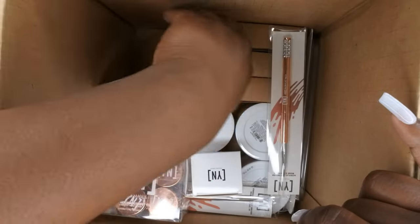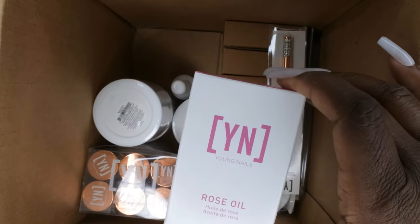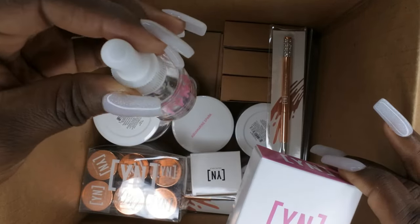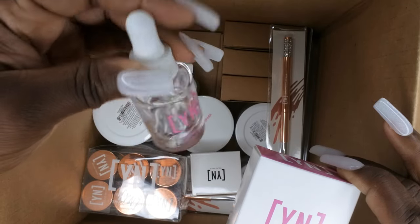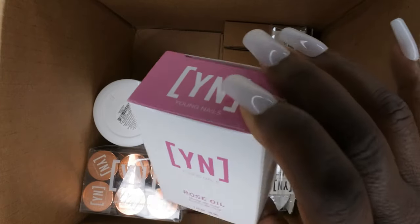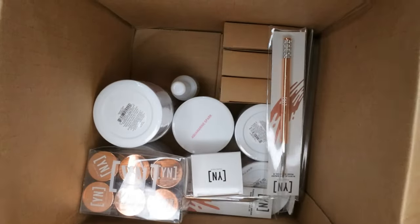We also got Rose Oil. I quite love the Young Nails rose oil — as you can see this is the one I'm currently using and I'm just about running out. I've had this bottle for years so I'm happy to have a backup. This oil is also good if you're trying to do aquarium nails.